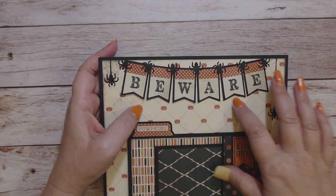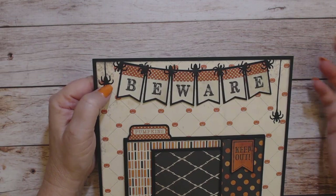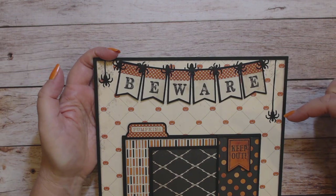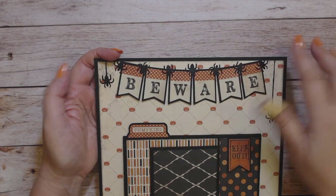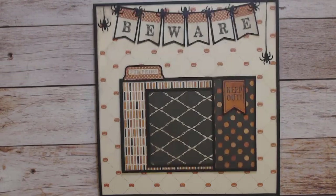These spiders here are from a punch that I've had in my stash for a very long time — I don't know where I got it or what brand it is. I put them all along in between the banner pieces, and then I just cut a very thin piece of paper so it would look like the spiders were dangling from their web. So that's it!